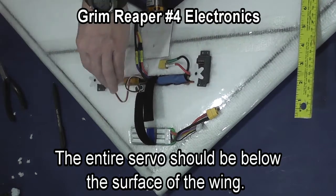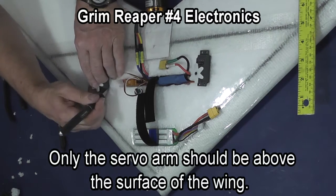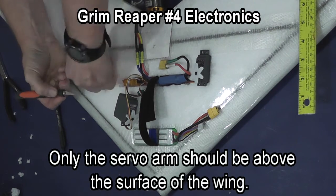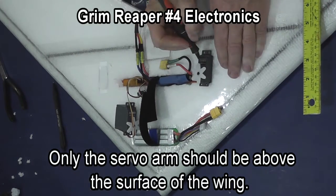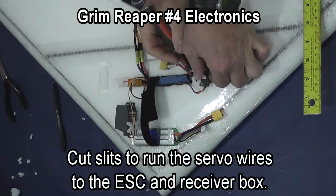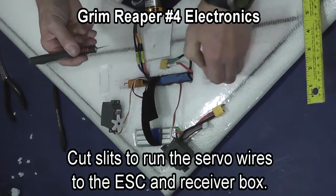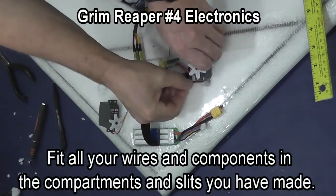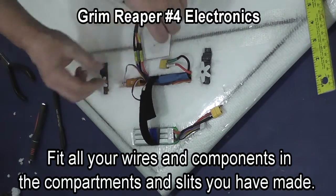Then you are going to enlarge the hole for the brackets on the end so that the entire servo, except for the servo arm, will be below the surface of the foam. Once you have got this done, cut a slit where the wire from the servo can be taken into the radio box, and just thread the servo wire through that slit.